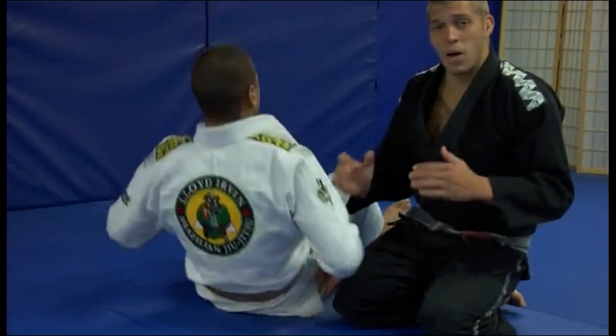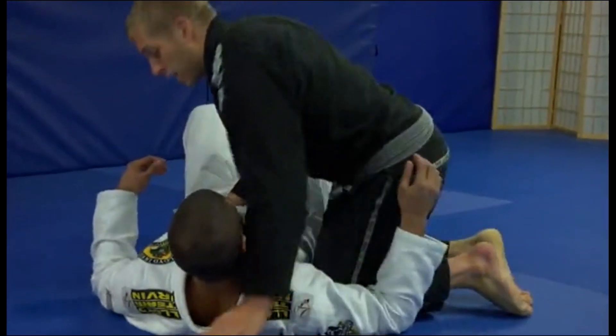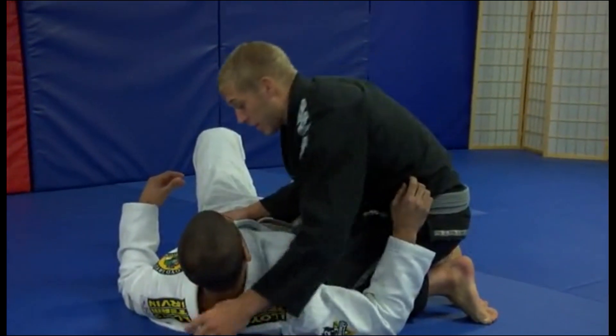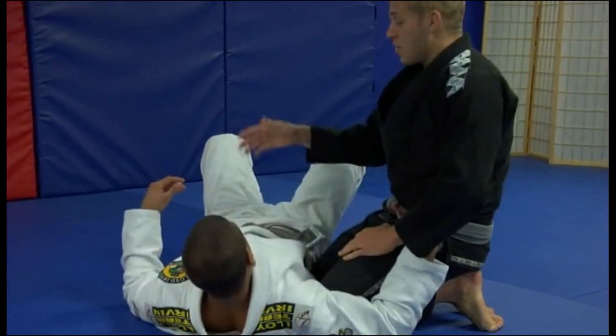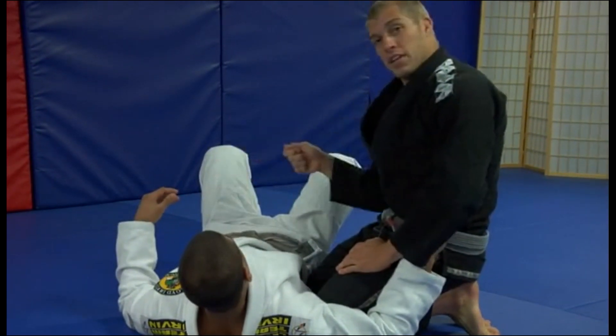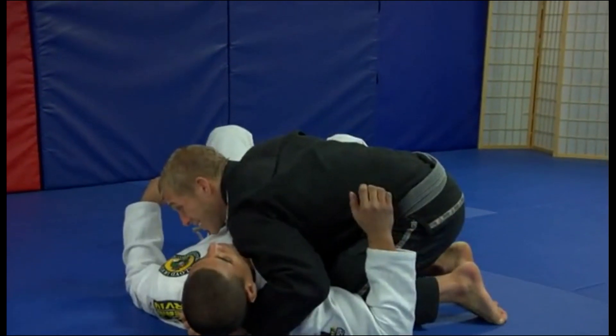When JT's on his back, I want to control the side mount. When I control, remember I'm going to have one hand under his head, maybe grabbing the back of his gi. And I'm going to have one hand — for right now we're going to put it right on top — grab the belt, and I'm going to pinch my elbow down.